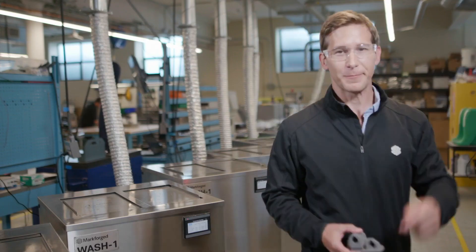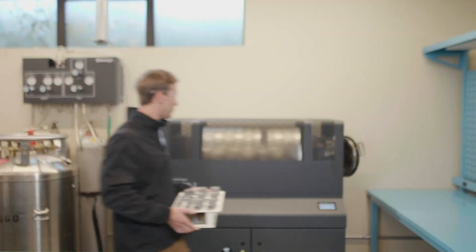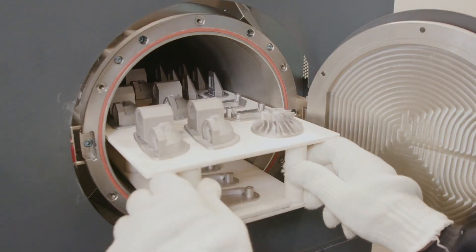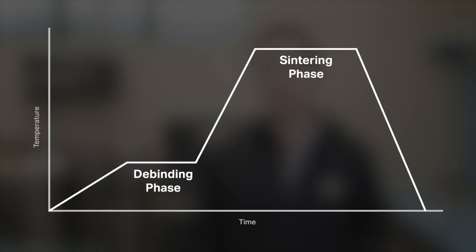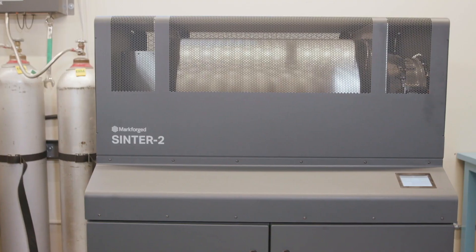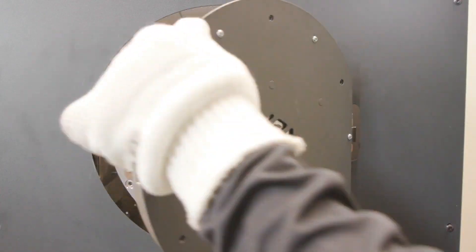Let's go over to the furnaces. This is Sinter 2, a furnace designed for mid-volume production runs and larger printed parts. Sintering transforms a print from a lightly bound collection of metal powder to a fully finished metal part. First, the temperature ramps slowly to burn away the trace amounts of remaining binding material. Then temperature ramps closer to the melting point of the material, allowing metal particles to start to fuse together to create a strong metal part. Markforge sintering furnaces use a carbon-free retort to ensure part quality and alloy composition standards are met.